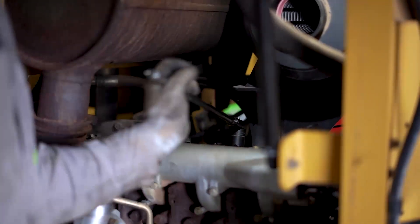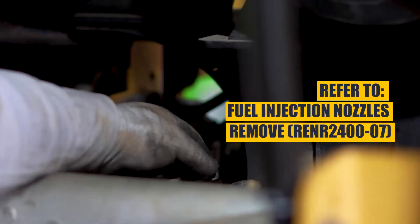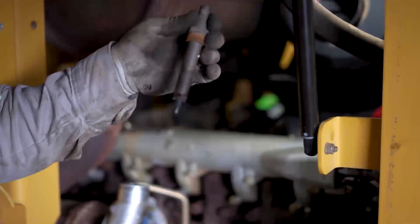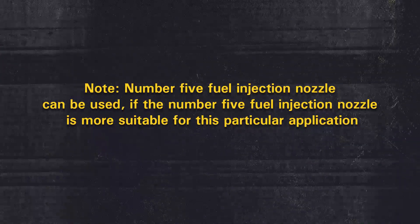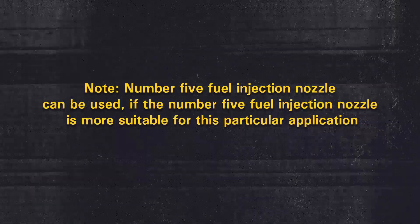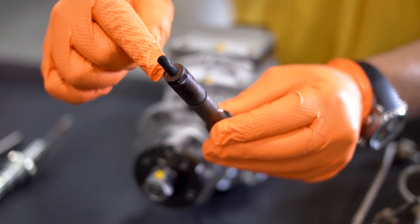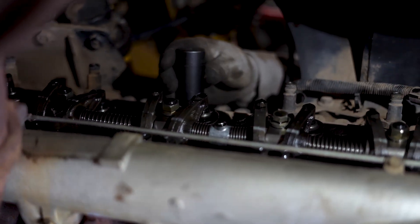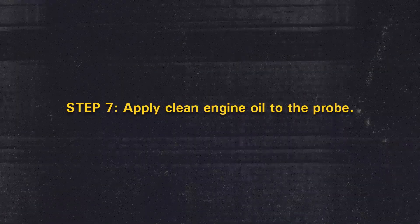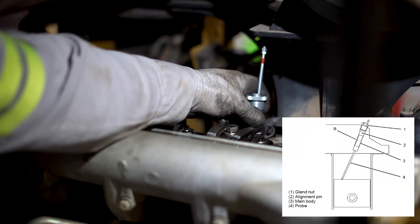Step 4: Remove the number 2 fuel injection nozzle. Refer to the disassembly and assembly guide, Fuel Injection Nozzles Remove. Note that the number 5 fuel injection nozzle can be used if more suitable for this application. Step 5: Ensure that the seat washer for the fuel injection nozzle is removed. Step 6: Check the bore of the fuel injection nozzle and check the seat for the fuel injection nozzle. Step 7: Apply clean engine oil to the probe. Step 8: Install tooling B to the bore of the fuel injection nozzle.